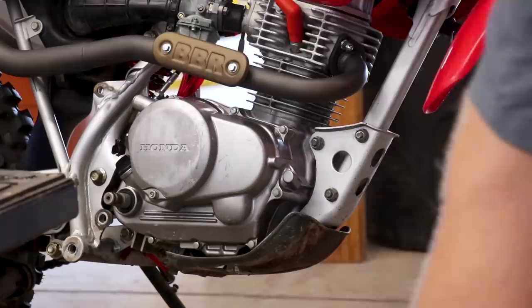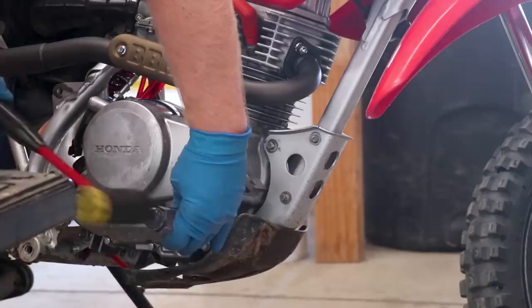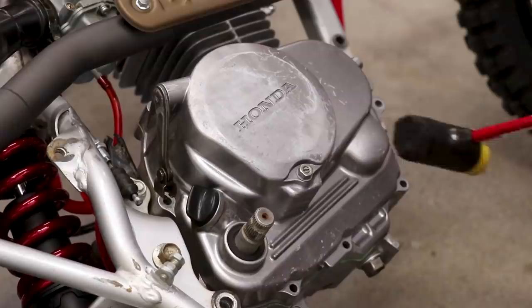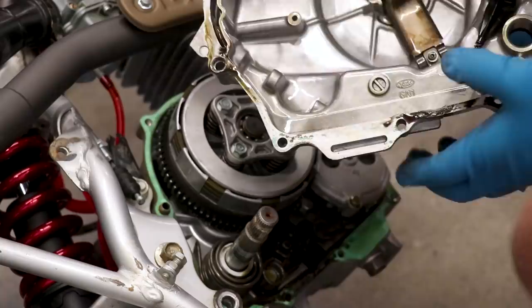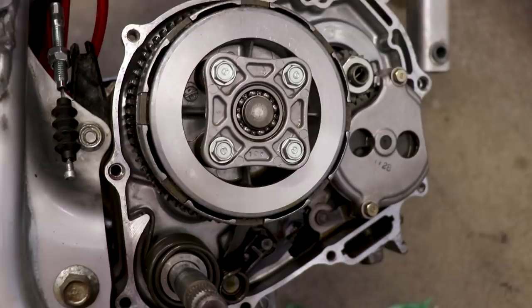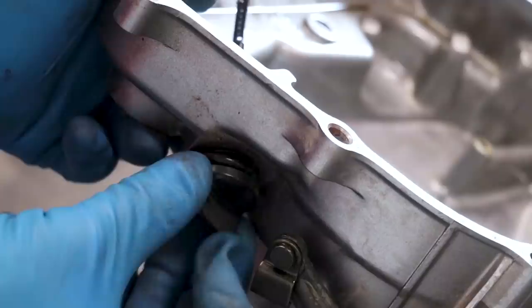Yeah, damn crusty — I had to get a breaker bar on this thing. Now with the clutch cover off, I'll need to shave all the gasket remnants off and pull everything off the clutch cover. Thankfully the engine looks really clean internally — no sludge or buildup anywhere, and the filter was super clean as well, so I don't think we'll need to tear into this thing at all.